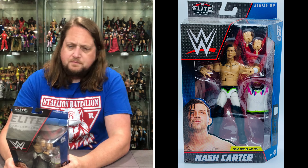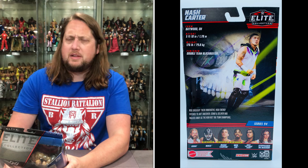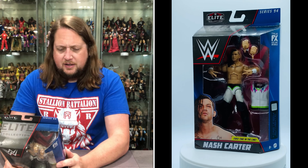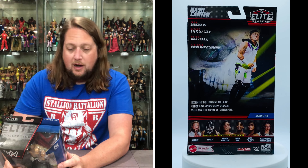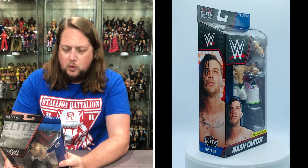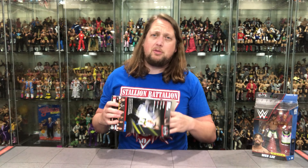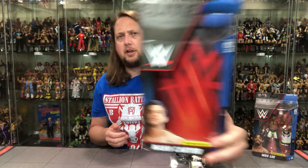From Baywood, Ohio — unseasonably warm this time of year. Height 5'10", 176 pounds, finisher the double-team blockbuster. The blurb says MSK brought their innovative high-energy offense, like a young Coco Beware, to NXT TakeOver Stand and Deliver, and walked away as the new NXT Tag Team Champions. So there it is — Nash Carter, first time and last time in the line, as they say.